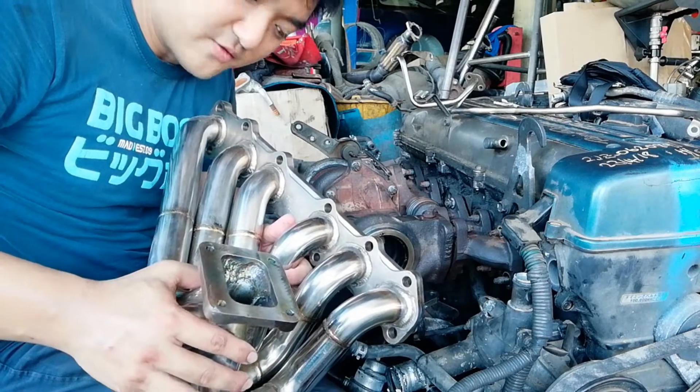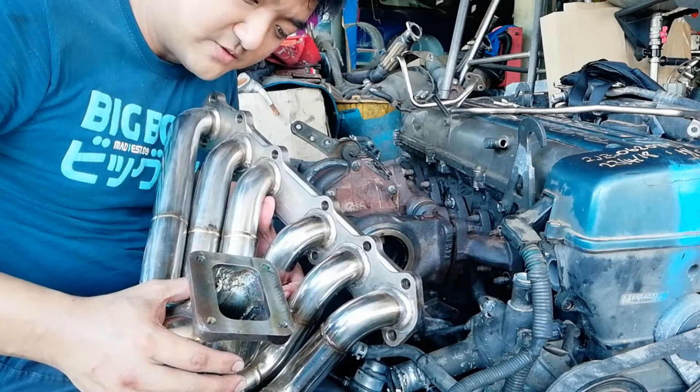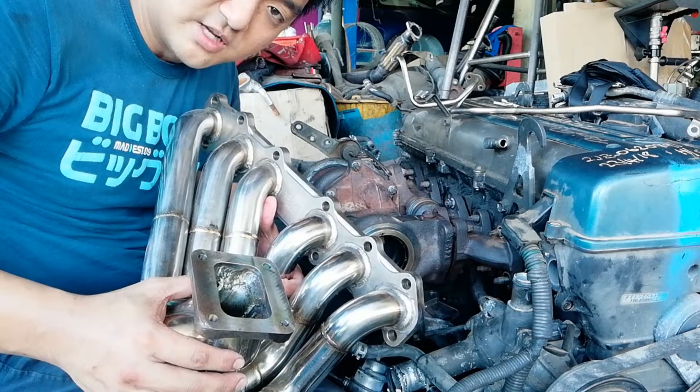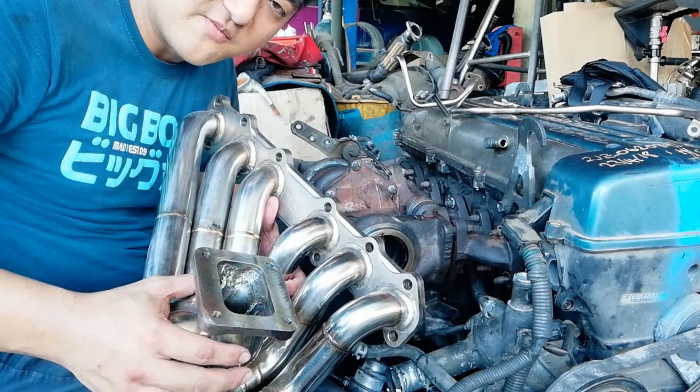I hope you guys learned something from this video. Please subscribe if you want to learn more about the 2JZ, engine building, and how to save money on car repairs.